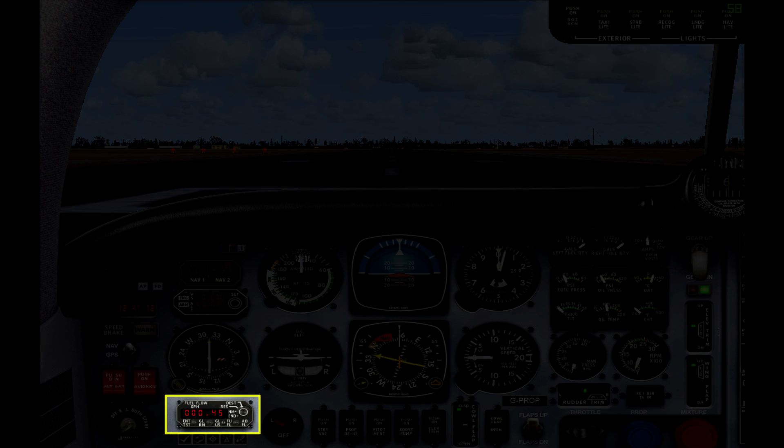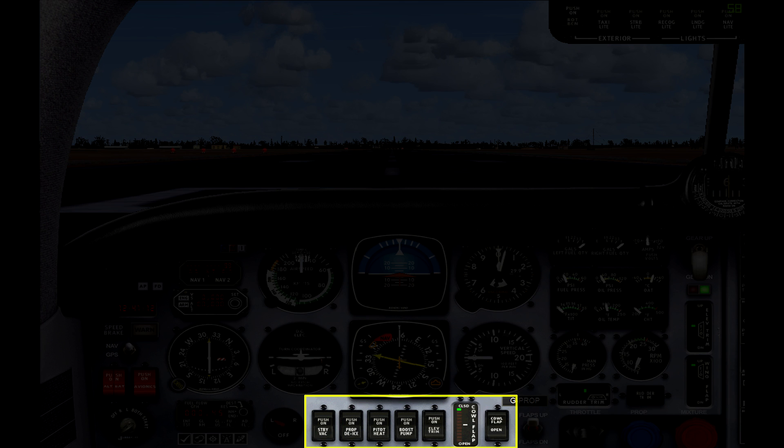Working across the bottom of the panel, the first thing we have is a fuel flow readout so you can see how much fuel is currently being used. Next up you have the fuel selector switch to switch between the left or right tank — there is no option to select both tanks in this aircraft. Then you have a row of switches to turn on various systems such as the fuel pump or the pitot heat. The last switch on the right is to open and close the cowl flaps, and there is a little indicator for them as well. The cowl flaps are flaps on the engine cover which open or close to help regulate the temperature of the engine.